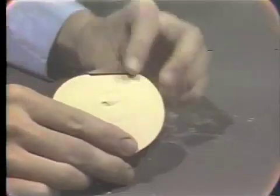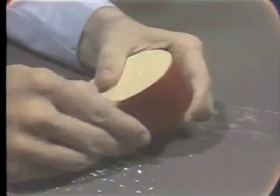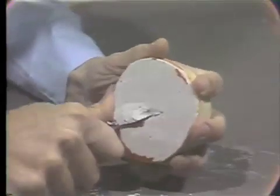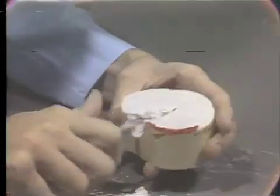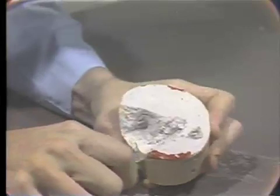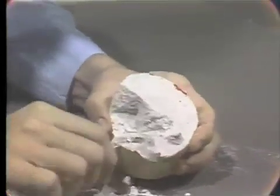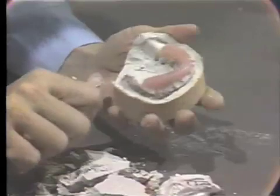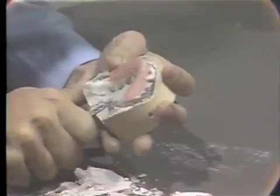Again, the first step is to remove the outer boxing strip, exposing the stone base. You will also see here the impression plaster and pumice mixture. This will separate quite easily by first cutting away some of the impression plaster, then carefully placing the edge of the laboratory knife into this mixture and breaking it away from the mandibular impression. The application of the foil substitute on the impression plaster pumice surface prior to pouring this model facilitates this ease of separation.